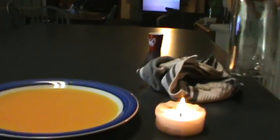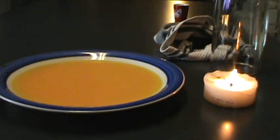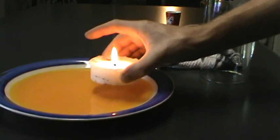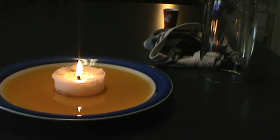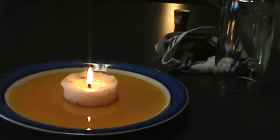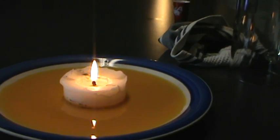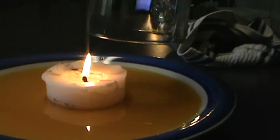Okay, what we're going to do now is set the candle into the middle of the water. And kids, please don't burn yourself with the candle — make sure mom and dad are watching when you do this. Now we're going to set the mug over the top of it and watch the water level rise as the candle dies.